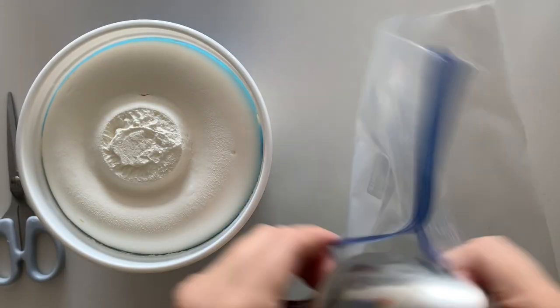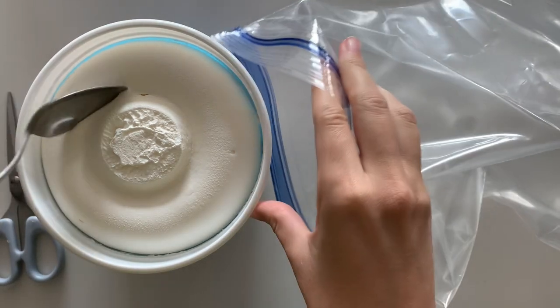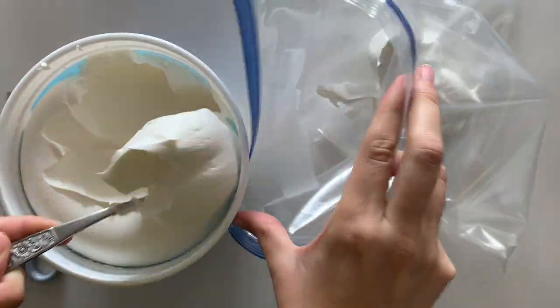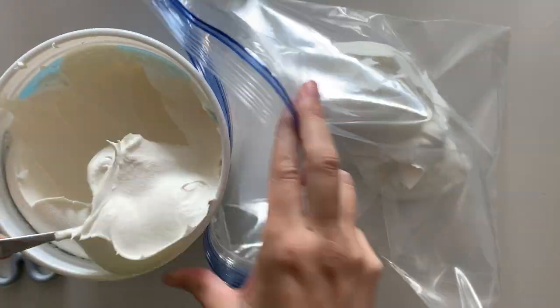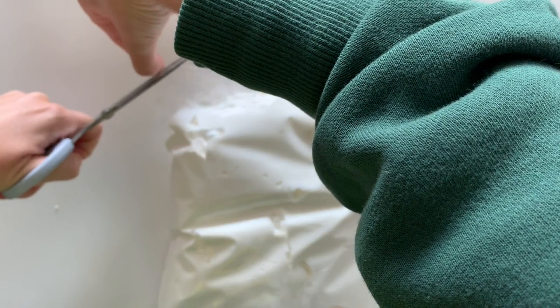One more thing before we put this together — whip topping. I have a large zip-top bag. You can use a piping tip as well, but I've found that this is a much cleaner way to add your whip topping than using a spoon or spatula for the whole thing. Snip the corner and you're ready to go.